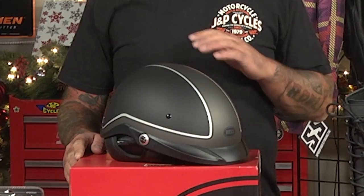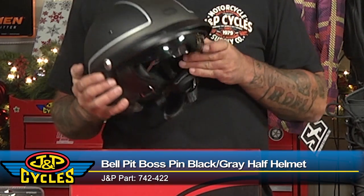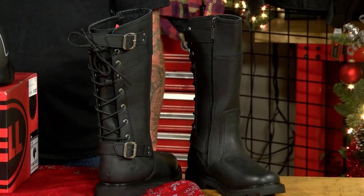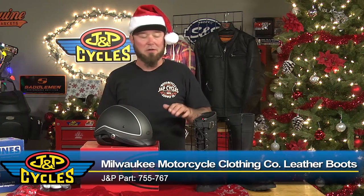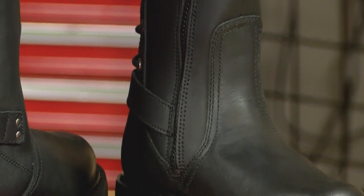From Bell Helmets, we have the Pit Boss in pin gray and black. This helmet is a great half helmet and offers all the features you need, such as the drop-down visor and removable neck curtains. Here's the perfect gift for her — the Dream Girl Boot from Milwaukee Motorcycle Clothing Company. It's a nice protective boot, and even though it's tall, it's easy to get on and off because it has a side zipper — she can unzip that and easily put the boots on and off.